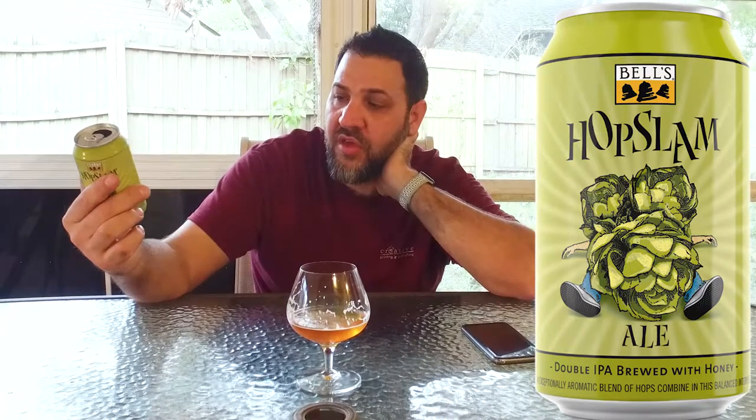This is a beer you could definitely have a couple of, but at 10% that would creep up on you pretty quick. The can's pretty cool — it looks like a guy that got knocked down by three big hops, which is a little different for Bell's from their normal cans. It says 'Double India Pale Ale brewed with honey.' This is a Ball can. It reads: 'An exceptional aromatic blend of hops combined in this balanced interpretation of the double IPA style, best enjoyed as fresh as possible.' So yeah, they recommend drinking this as soon as you get it.